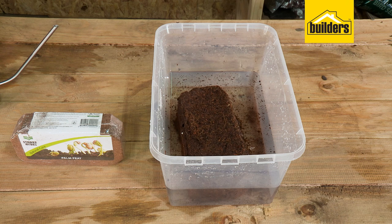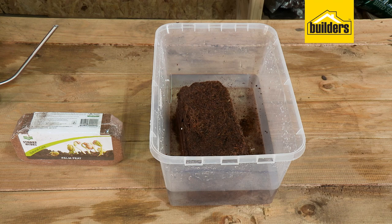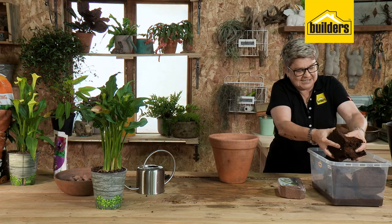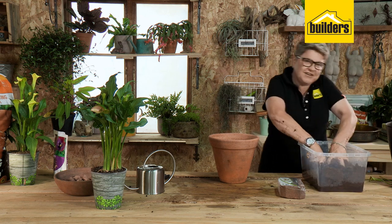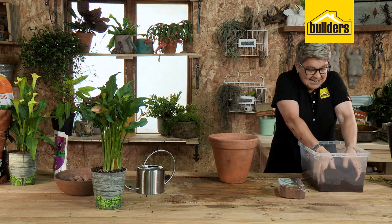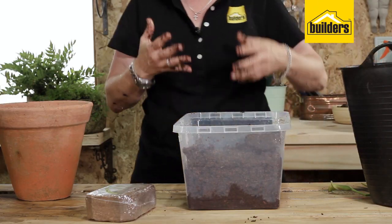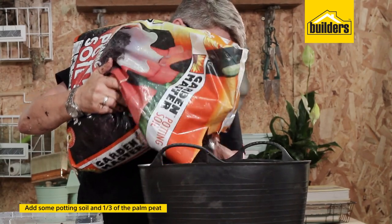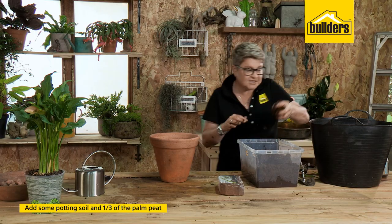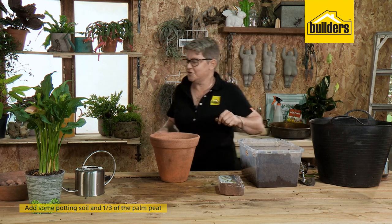One block — add in five litres of water and look how it grows. It just sucks up all the water and breaks up to form this beautiful husk. I love this stuff. It's perfect for germinating seeds, great to use with potting soil, holds all the moisture and also aerates the potting soil, which is what we need for good drainage with bulbs. In the trowel, I'm going to add a bit of potting soil and mix in about a third of the palm peat to make up a good mixture, then into the pot it goes.